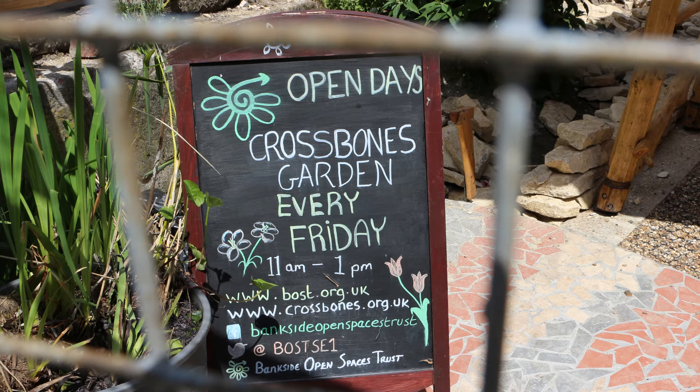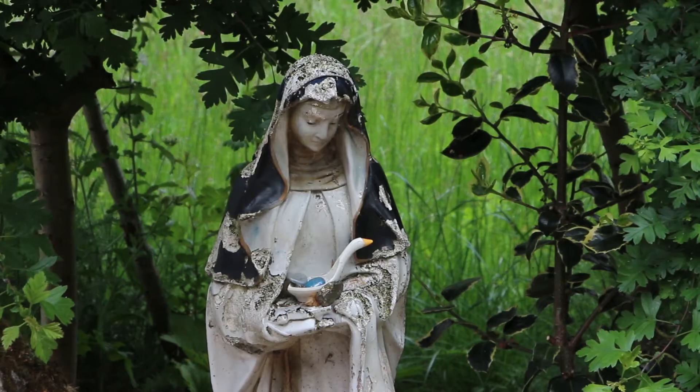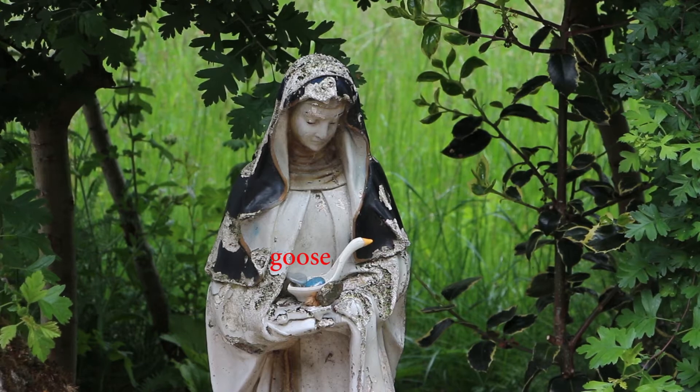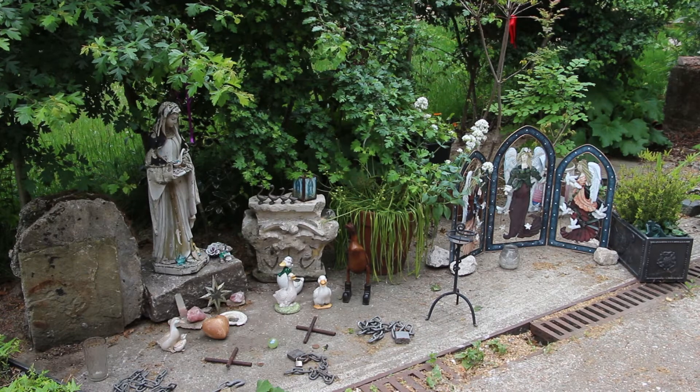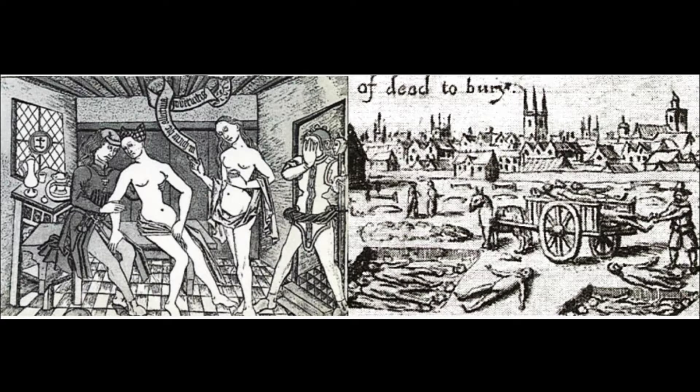Crossbones Garden in Southwark will be a very unusual memorial. It has nothing to do with fighting and is being made by volunteers in remembrance of the Winchester geese. John Stowe, the great London historian, reported that single women were forbidden the rights of the church so long as they continued that sinful life, so they were buried on unconsecrated ground, not in churchyards.